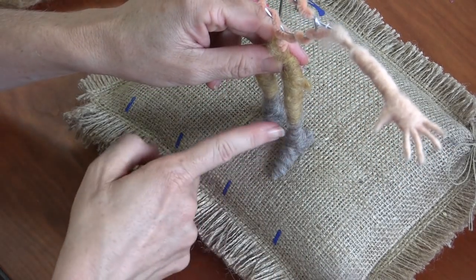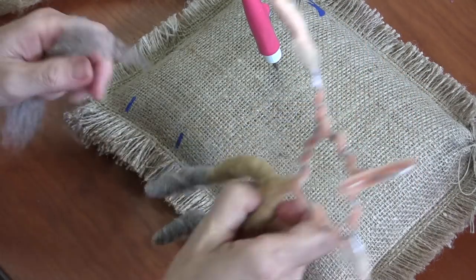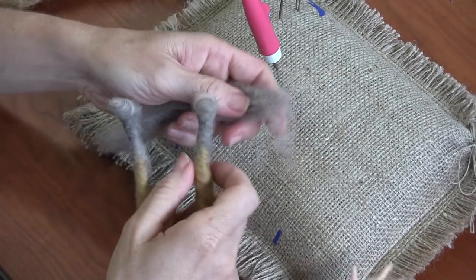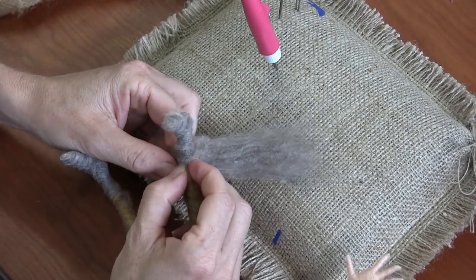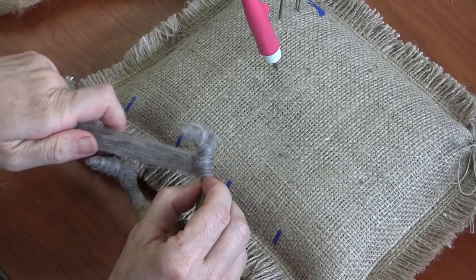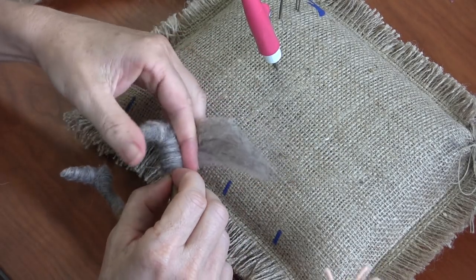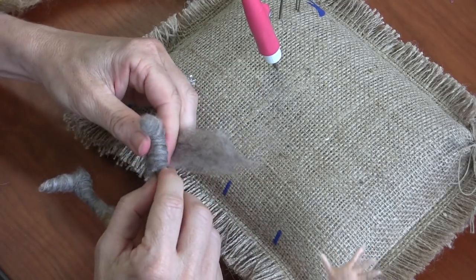I'm going to wrap some wool around just the leg part and then maybe also just the foot part. I'm going to hold my finger and thumb here so that I build the wool up without letting it slip up the leg — I really don't want it to go past this inch of boot height.